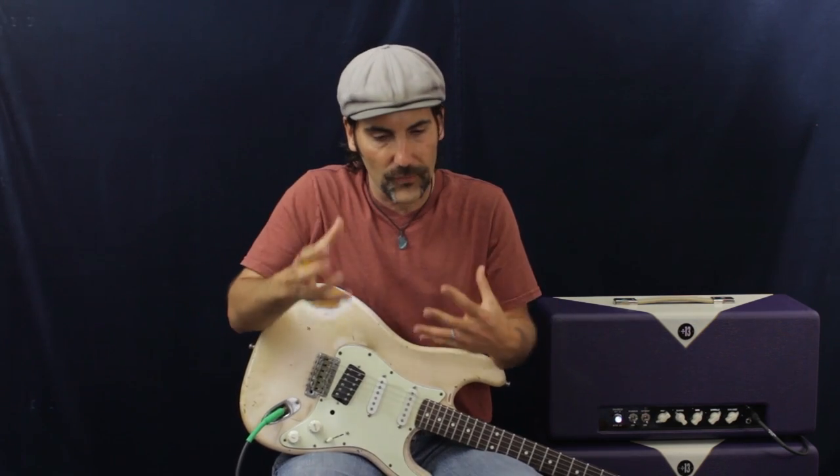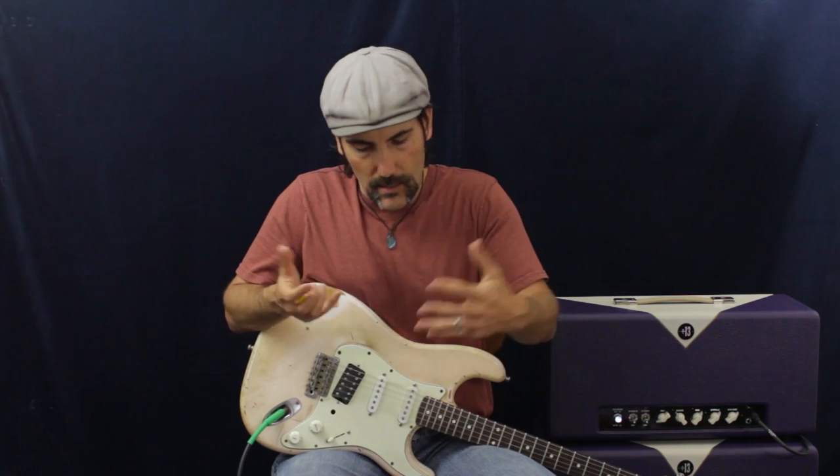I'm going to run through and break down the mechanics. Metal is basically just jacked-up blues with a lot of distortion. So let's go over some ways that we could create a metal song.